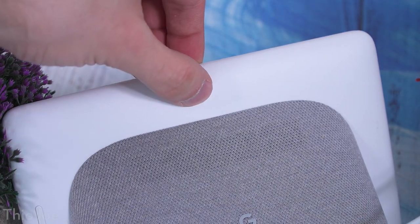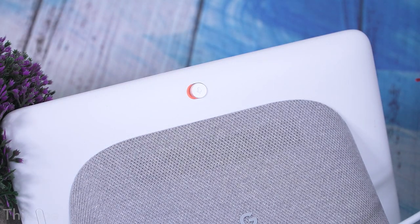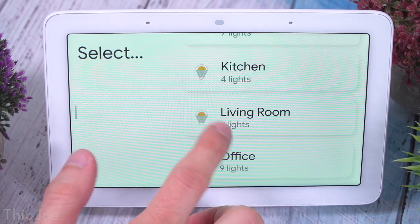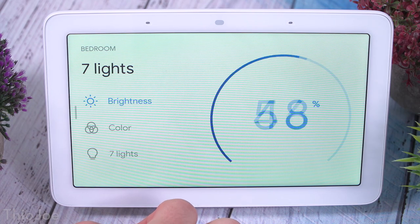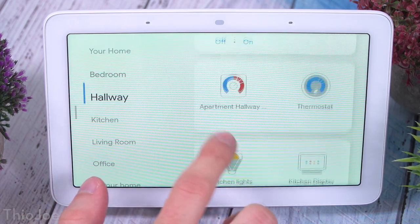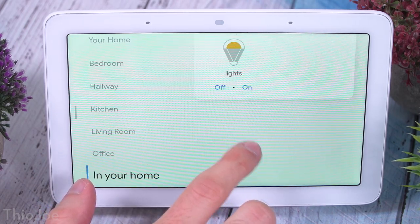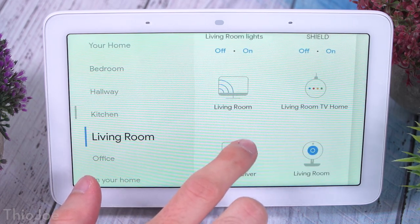Another thing I don't understand — and this applies to all their devices — is there's no way to mute the microphone without physically hitting the switch. I wish you could just say 'stop listening' and it would mute, then you could unmute it physically. But you have to do it manually. I also don't think they did a good job using the screen space efficiently, especially when scrolling through smart home rooms. There's so much unused white space and you can only see one thing at a time. They could easily show all the rooms at once.